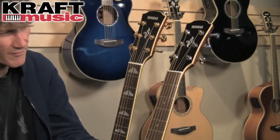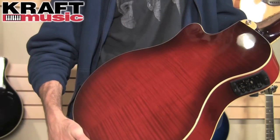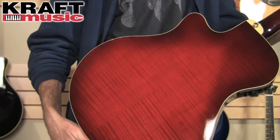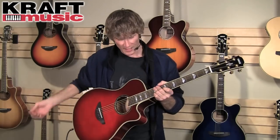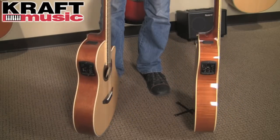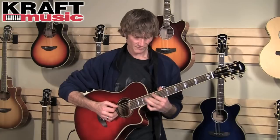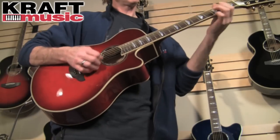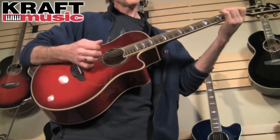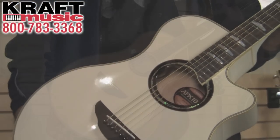The other upgrades in the APX 1000 are primarily cosmetic — you can see the gold tuners, gold hardware, and the diamond inlays. Another really nice touch is the flame maple back and sides; it's a really pretty instrument. Just like all the other guitars in the APX series, it has the cutaway and a really nice fast slim neck. In addition to crimson red burst, the APX 1000 is also available in mocha, black, pearl white, and natural.